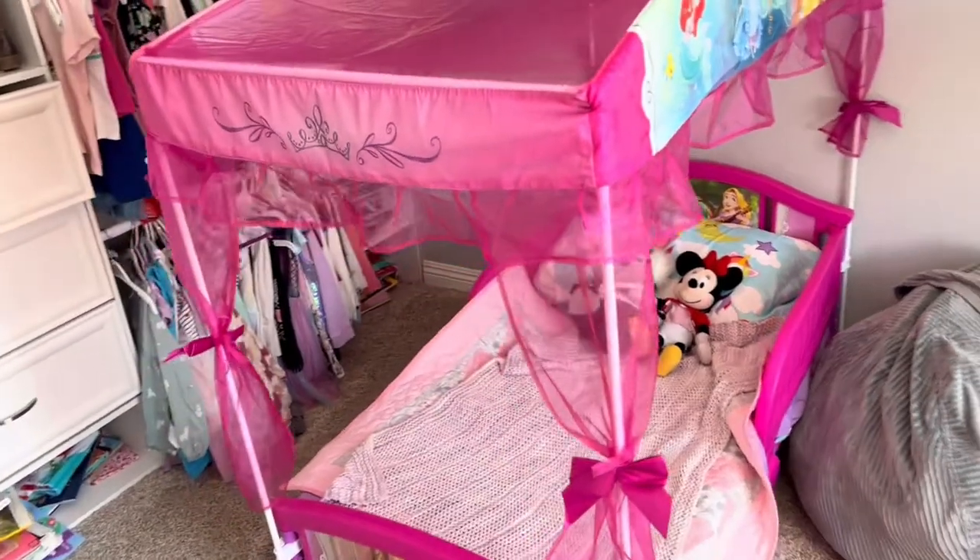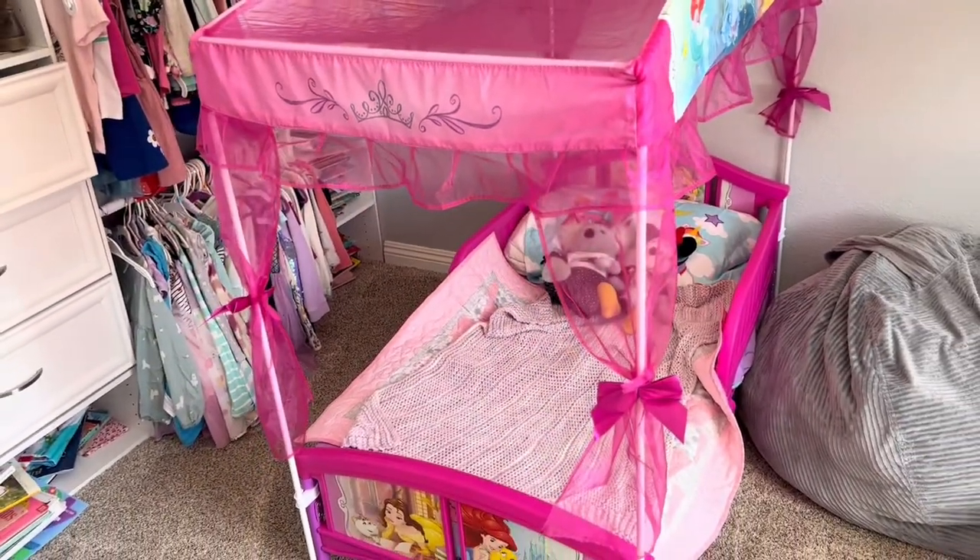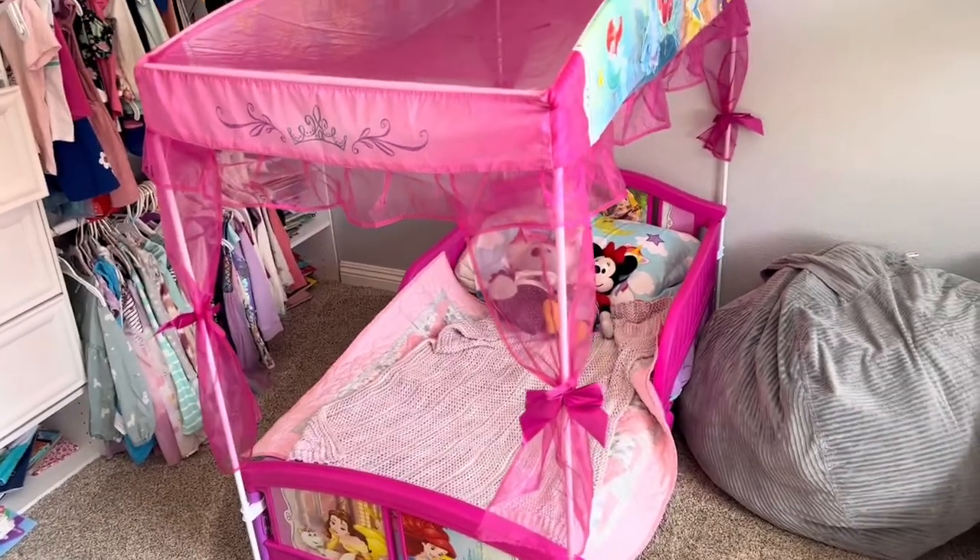It's like a perfect little big girl bed after they transition out of a crib.